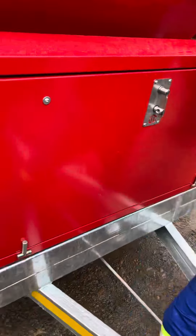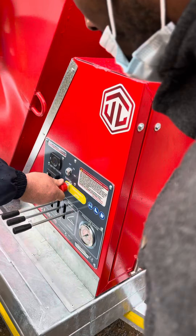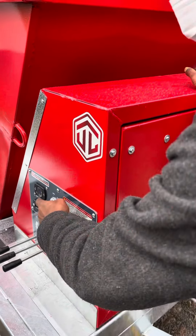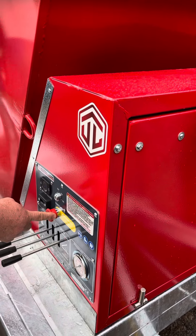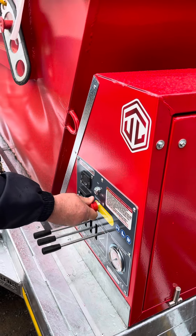What lots of guys do is they put it on and then use the emergency stop as the on and off switch. That way you can't lose your keys — the key can stay in. It's just a stop button. This is standard. Put it on and then you just stop it using this as on and off.